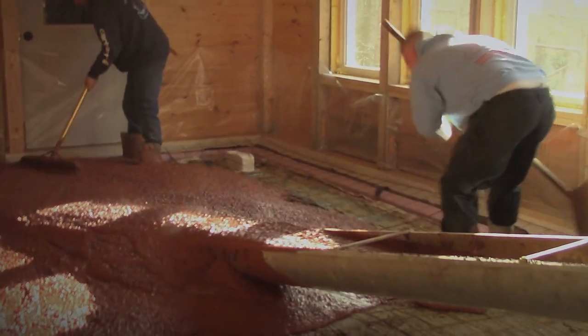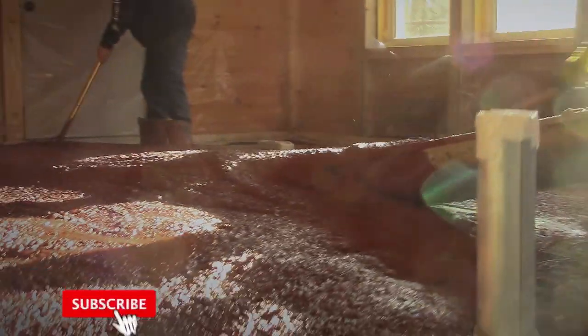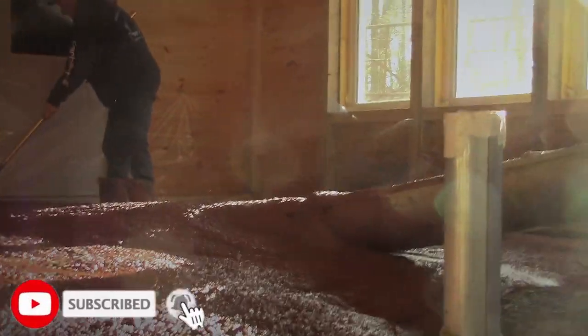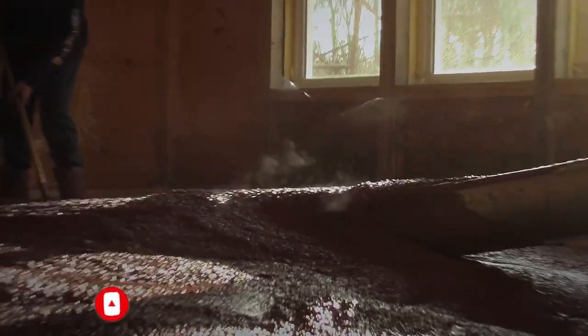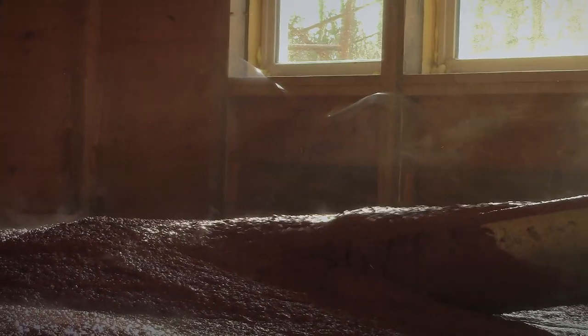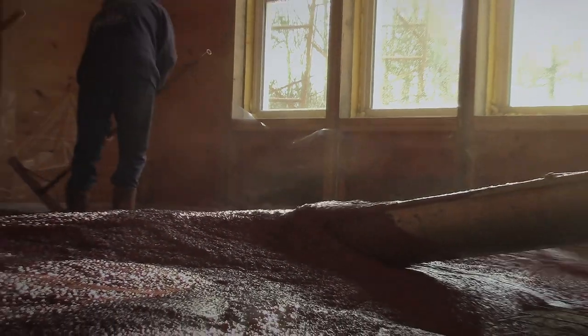I'm starting with this area by the front door. The first place where I worked was in the bathroom, which is just behind me, and I did that as kind of a test area. When we poured this concrete slab, we poured it with some dye put into the concrete, and I wanted to create kind of a base coat.